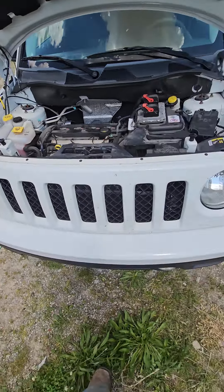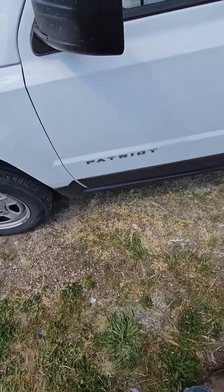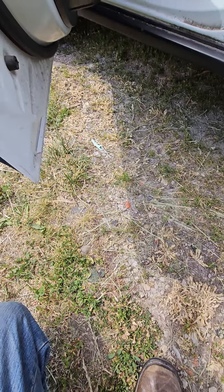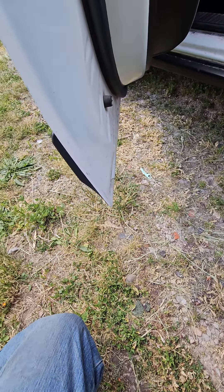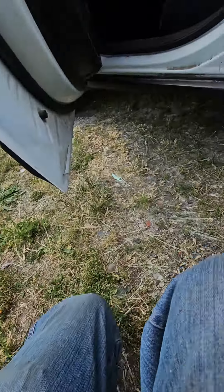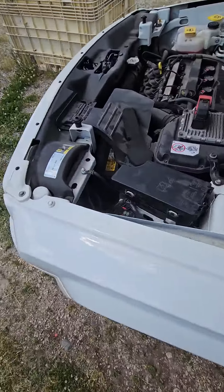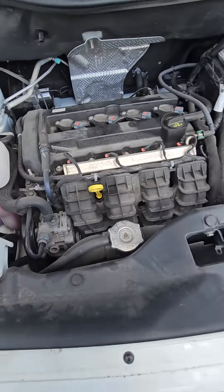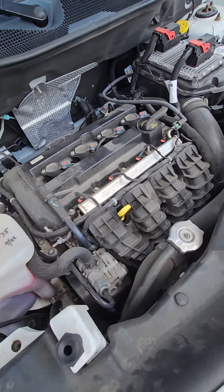Alright, we're out here with a Jeep Patriot 2016, and she was having the traction control light, the ABS light — I forget what else — a couple of lights coming on and they won't turn back off.